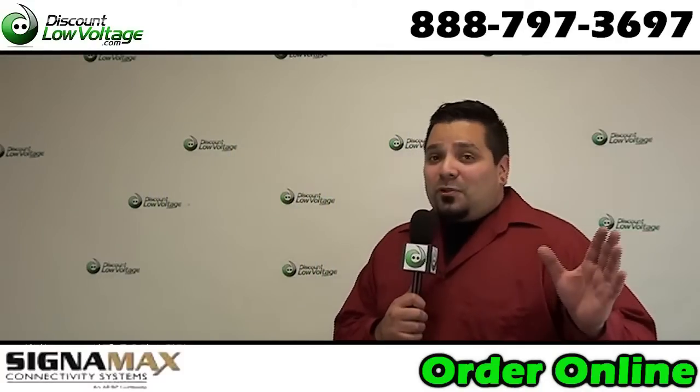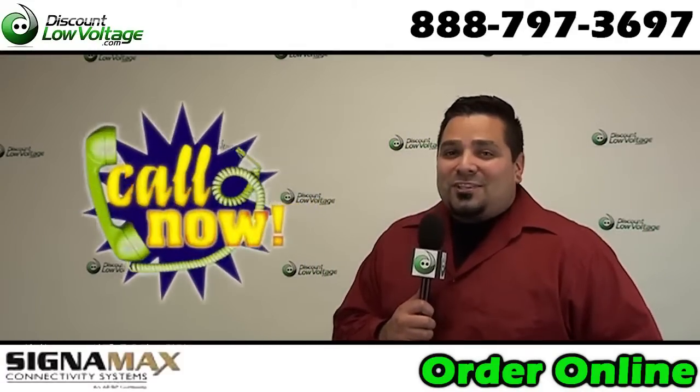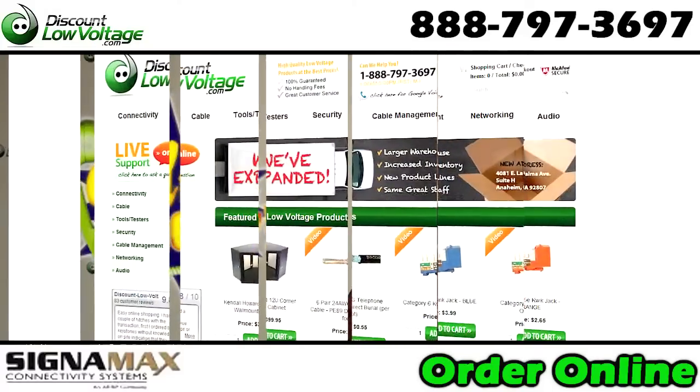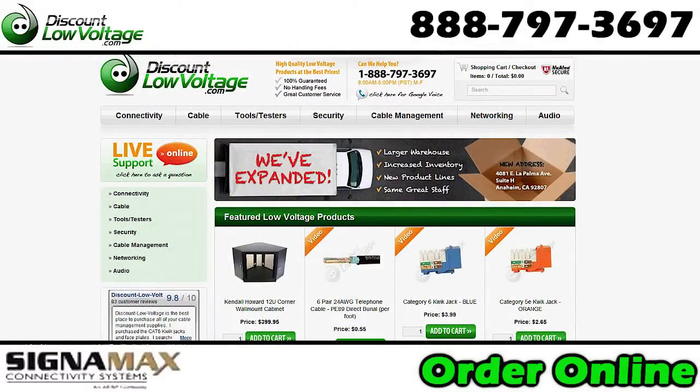If you need help with your installation, you can contact a fiber specialist at 888-797-3697, or if you already know what you want, you can order all this stuff online at discountlowvoltage.com.